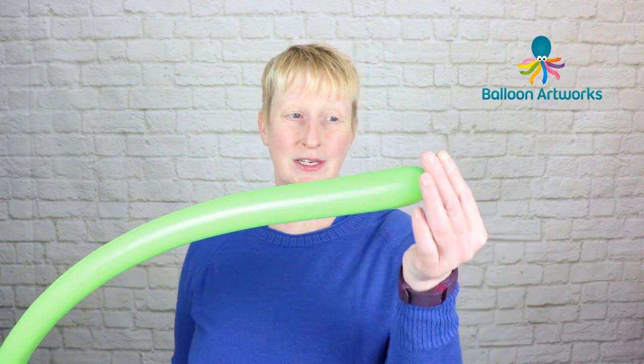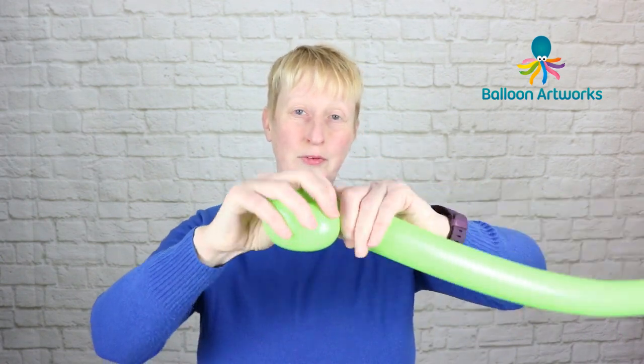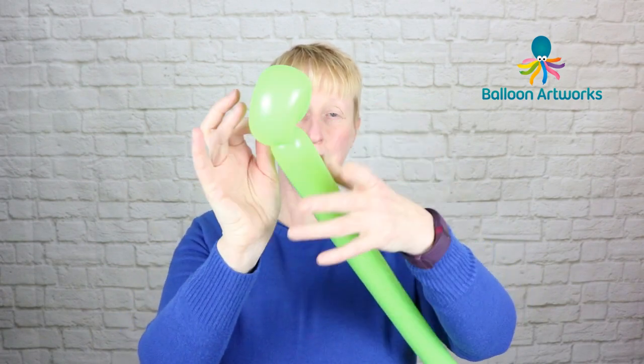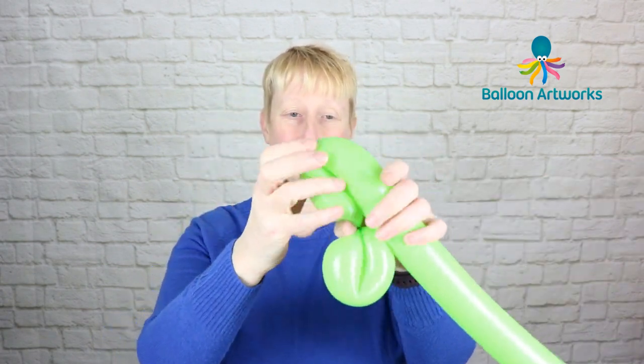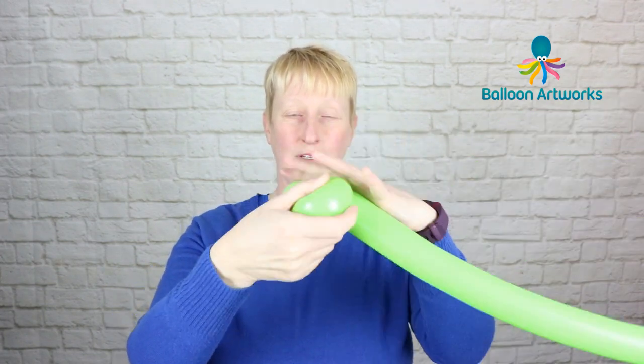I'm going to start with a green 260, inflated to a two-finger tail. I'm using lime green, and we're going to use this to make the stem. We're going to make three loop twists of three to four fingers. Twist off the bubble and pull that nozzle through, give the balloon a little squeeze, then twist off another loop — again three to four fingers.